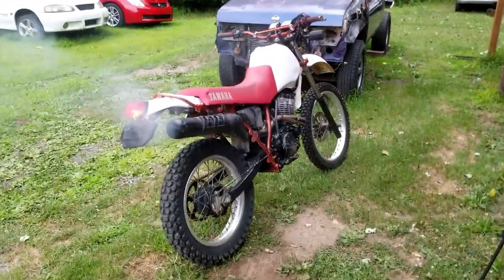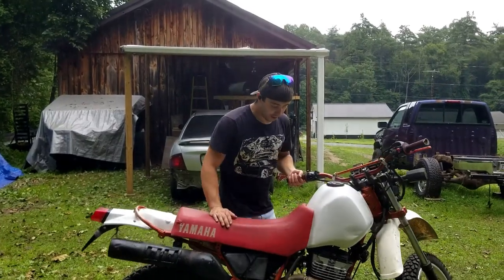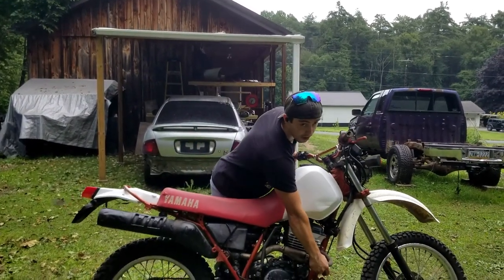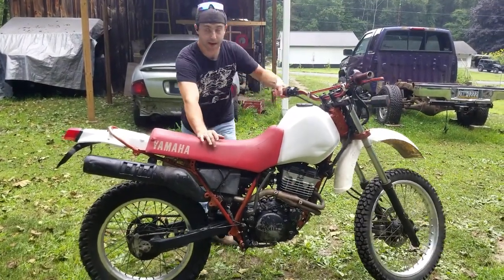McRib is back, and hopefully this time not for a limited time. I'm going to do a cold start now — we got the bike finished yesterday. Ice cold. I'm going to see if it's a first-kick bike now.